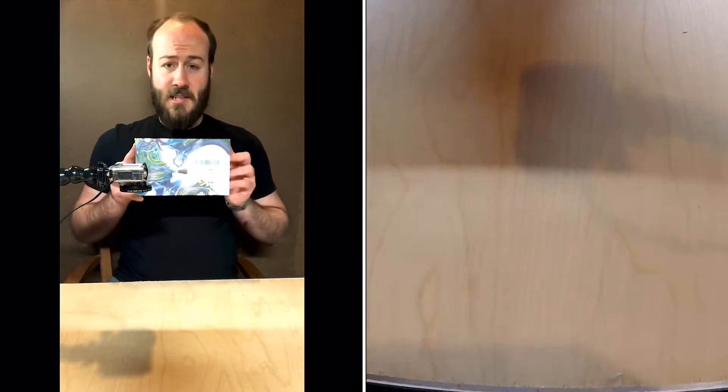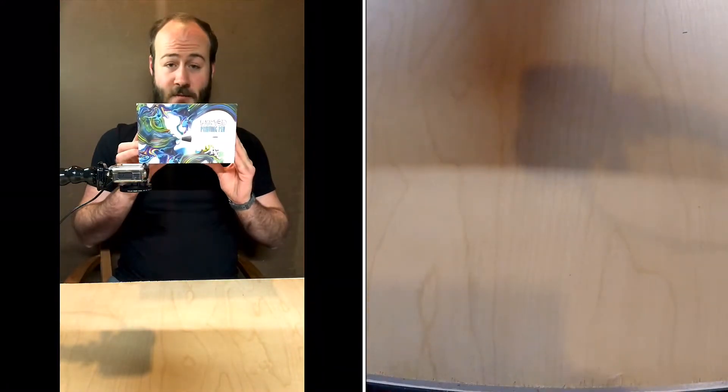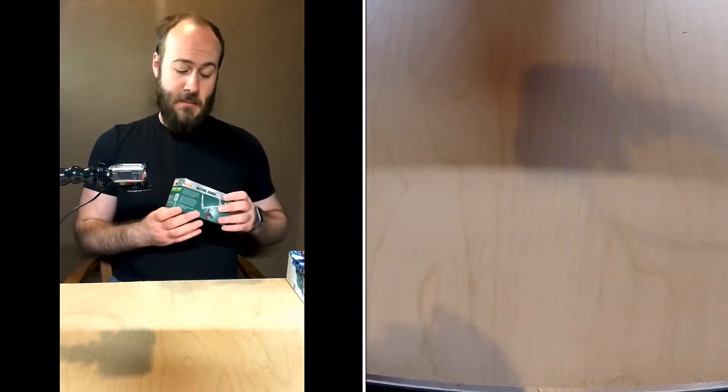Hi everyone. I'm illustrator John McCoy and you're watching an unboxing video for the Mint 3D printing pen. This is the package before I've unboxed it, but before I get into that I want to show you another investment I made.